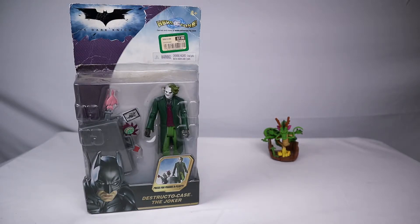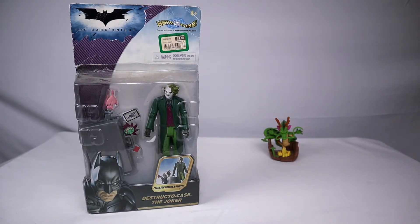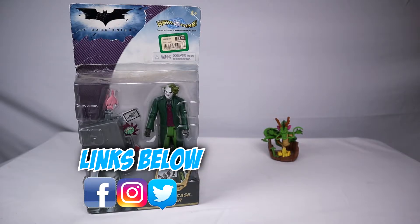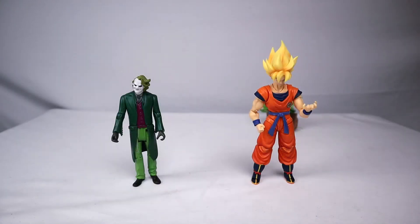We'll do some size comparisons and see what this figure is all about. Also guys, remember — please hit that like button, subscribe, and hit that bell icon, and leave a comment. Those help the four pillars of the algorithm and it helps spread the Ghost of Sparta army everywhere. Check out my social medias, those are also linked below. So enough of my talking, let's get to this figure — the Destructo Case Joker.